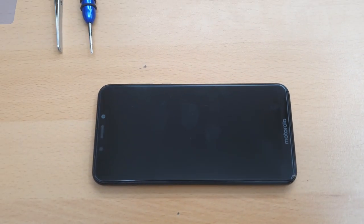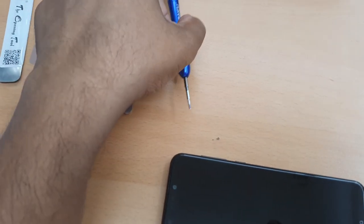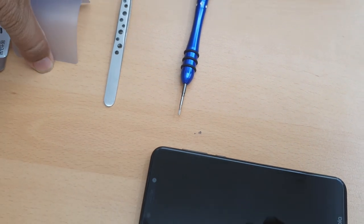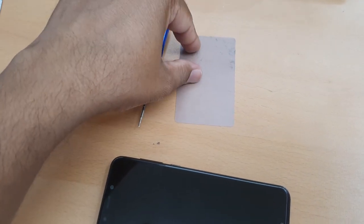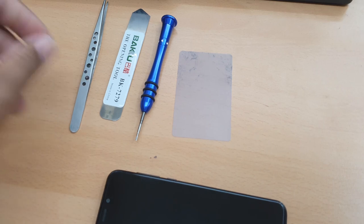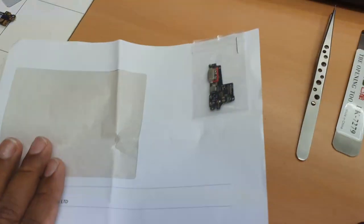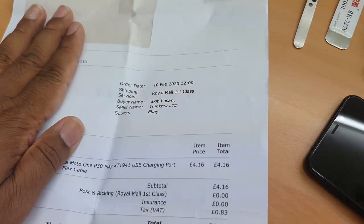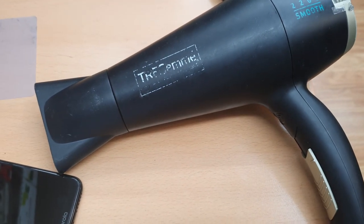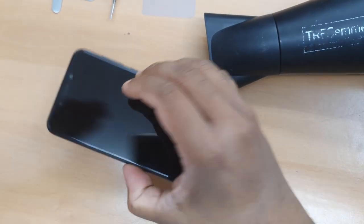First of all, we need a couple of tools. The most important one is obviously the Phillips screwdriver. We also have this plastic card — I'll explain why we're going to use it — and we might need these other tools as well. And obviously the replacement part, which is about five pounds. The most important thing is this hair dryer.